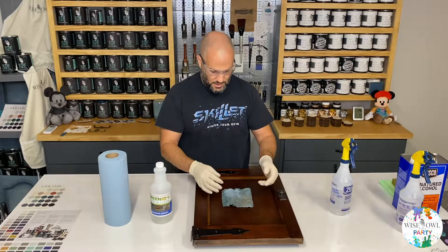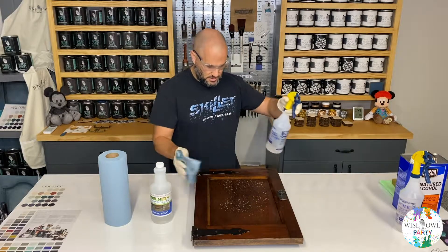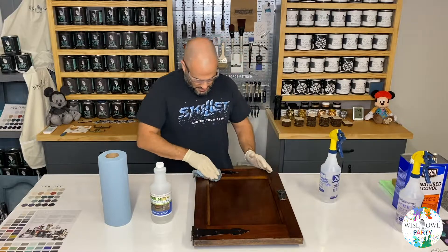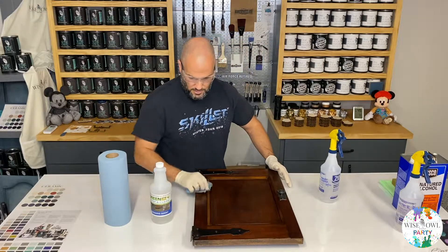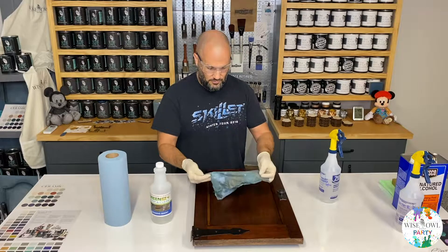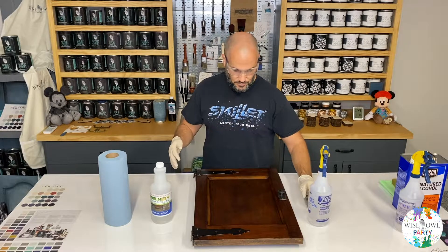Look at how dirty that is. Here's a tip — if it gets that dirty, flip the shop towel over so you're not wiping the dirt back in. Give it another little spritz and go back over it to make sure it's good and clean. I fold my shop towels into fours so I have four different sides to utilize as I continue cleaning. That's all there is to this step — wipe it down with your cleaning agent and then let it dry.